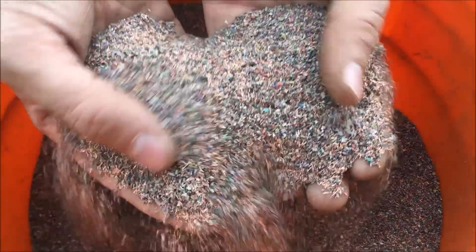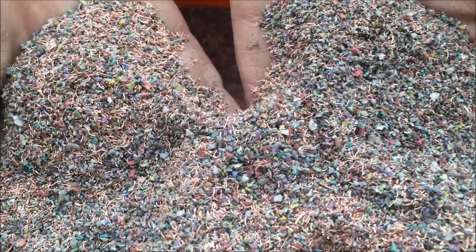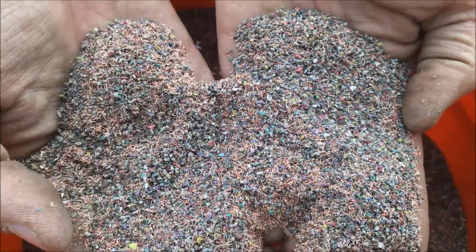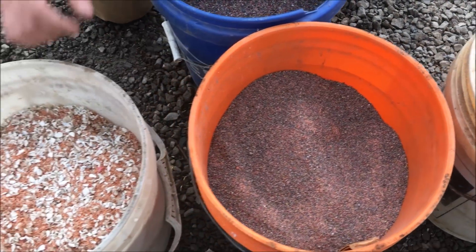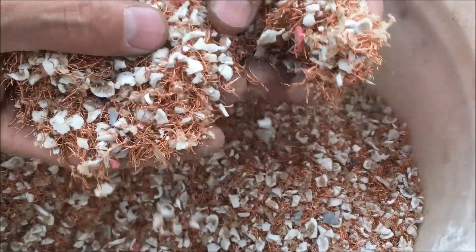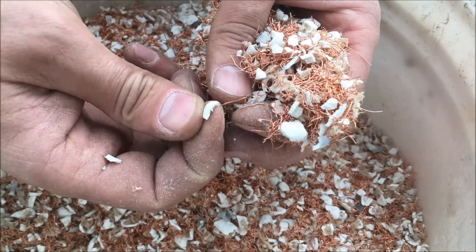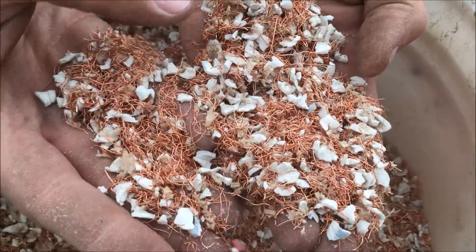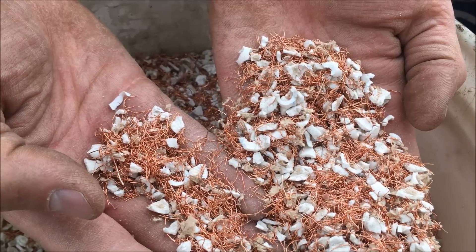Here's a sample of the same material only with the copper in it — this hasn't been through his air table yet. So we can maybe eliminate a step for him and run it all through our system and he won't need his air table anymore. This is some number two wire as well and I'm not quite sure what it's from, but the insulation is really thick and it's really heavy. And you can see there's some paper and some fluff in there. So we're going to run that through the system.